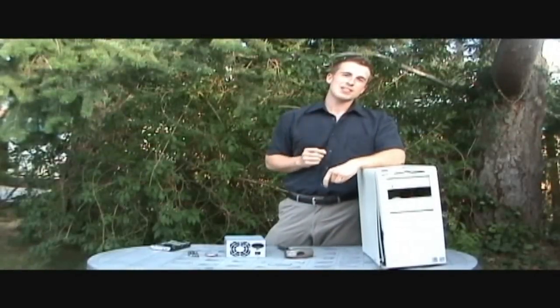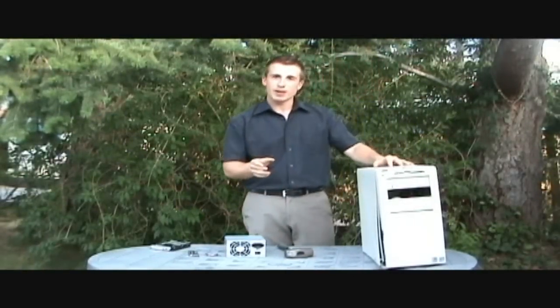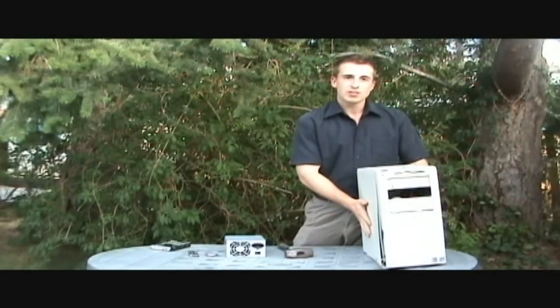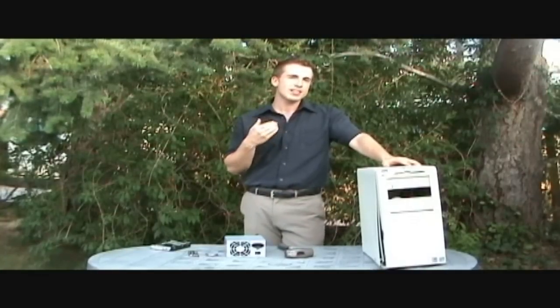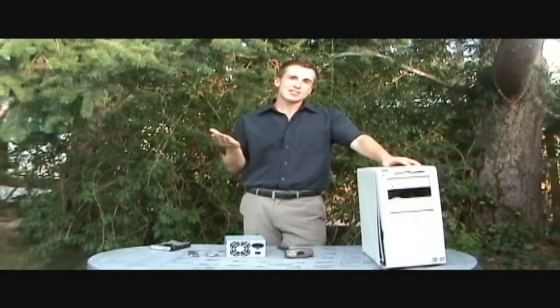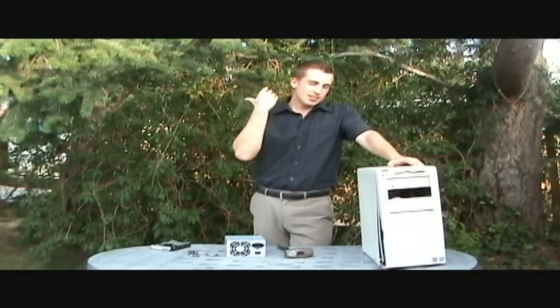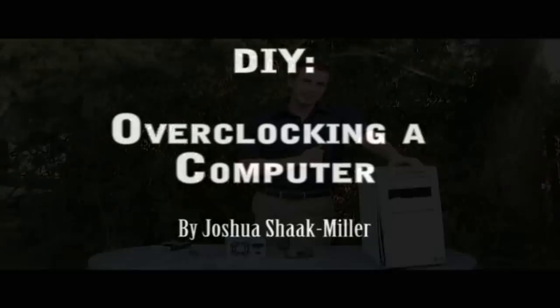Hello and welcome to today's segment of overclocking a computer. A good friend of mine has generously donated this beautiful computer right here. It's getting along in years and she's finding that she's having trouble playing the latest games, like Tetris and Lemmings. So I brought it upon myself to take her computer and do something that we call overclocking.